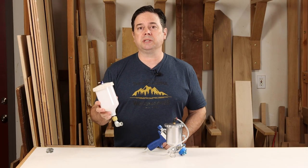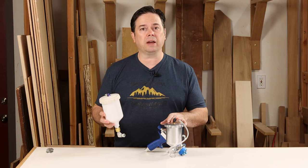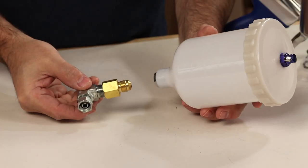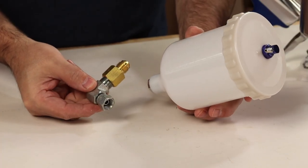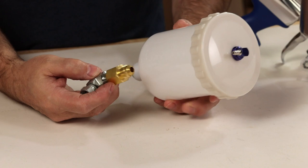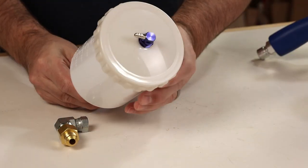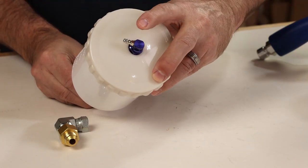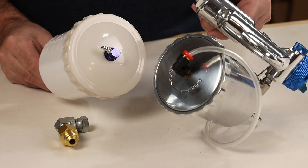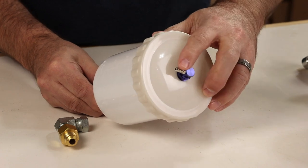An accessory available for the GXPC is a side-mounted 600cc nylon cup — a great choice if you want more fluid capacity for larger jobs. The nylon cup kit comes with a right-angle adapter to make it side-mounted. The trade-offs are that you lose a little of the compact nature since the cup is taller, and the fitting adds some height. The other downside is you lose the quick-release feature on the pressure tube, which reverts to a more traditional press-on fitting.